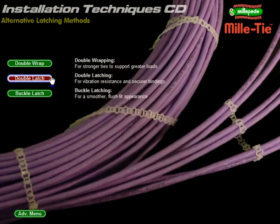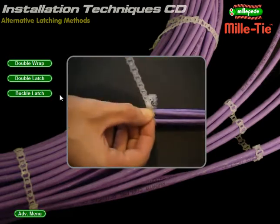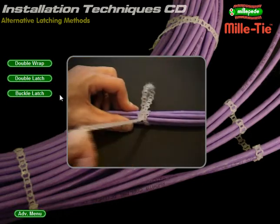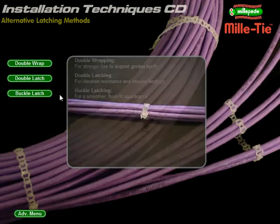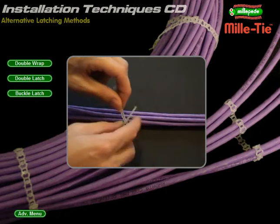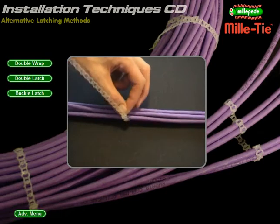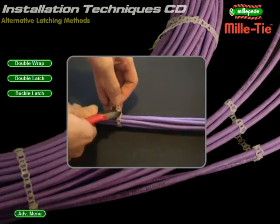Double latch: use two latching cells to resist vibration. Skip a cell and thread through the second from end. Pull tight as normal. Thread again using the skipped end cell and pull the strip all the way through. Once fitted, carefully remove any excess strip for reuse. Buckle latch: latch on the inside for a smoother tie. Half twist both ends of the tie and thread downwards through the end cell. Come back through the next cell and pull tight to complete the binding. Relax any pressure on the tie and remove any excess strip as normal.